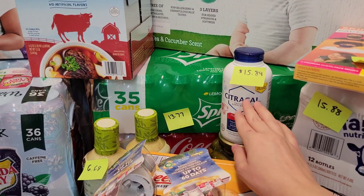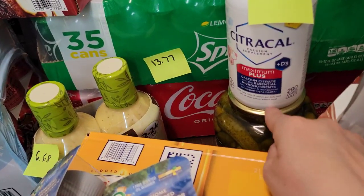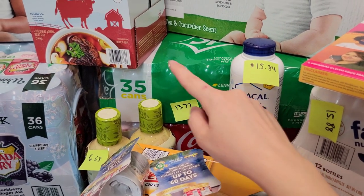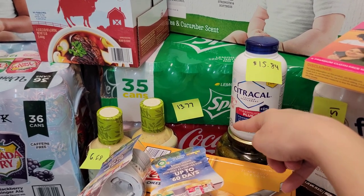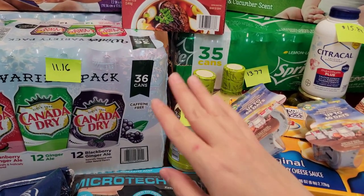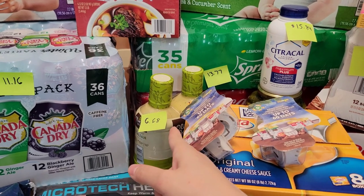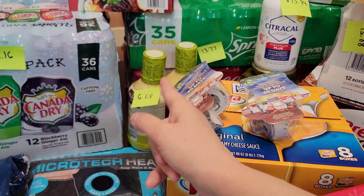I got citric calcium supplements — I need these, and they were $15.84. I also got a jar of pickles — I think it was around three dollars but I forgot to put a price tag on it. Then 35 cans of Sprite for $13.77, 35 cans of Coca-Cola for $13.77. And two bottles of Olive Garden Italian dressing for $6.68 — my daughter and I love dipping vegetables in it and go through it like crazy.